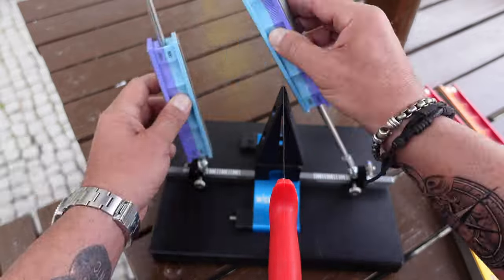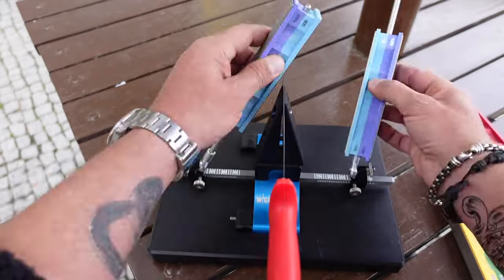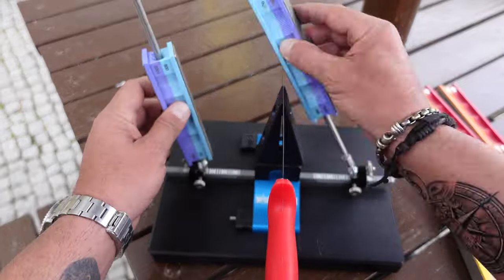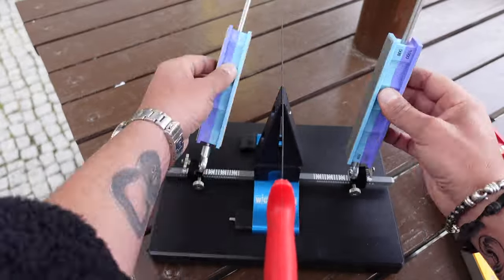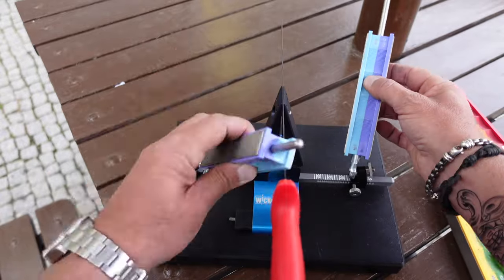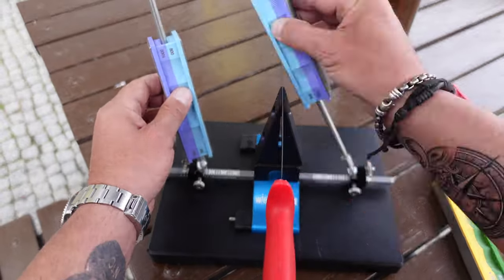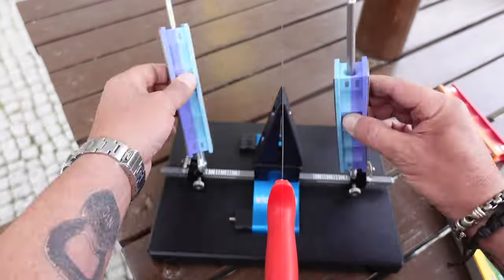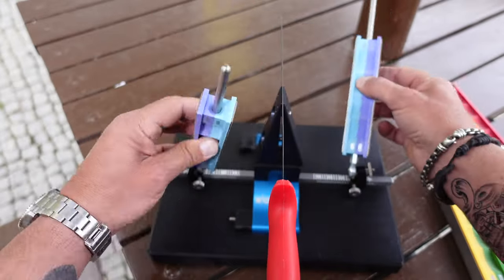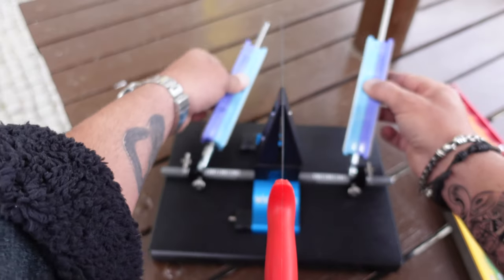After a few minutes with the 400 grit, I moved up to the 600 grit and continued the work. Always remember to clean your stones and your blade between switching stones so you don't contaminate anything, keeping everything nice and clean so your stones last a long time and you get the most out of your Wicked Edge system.